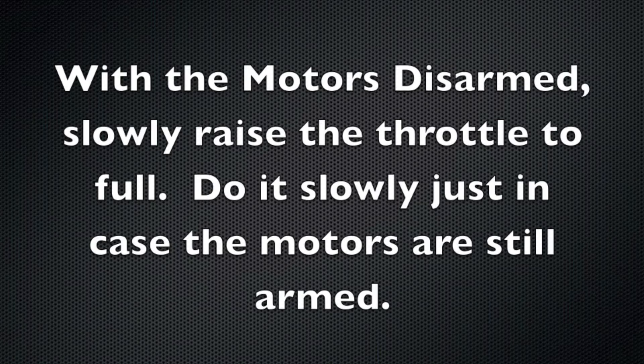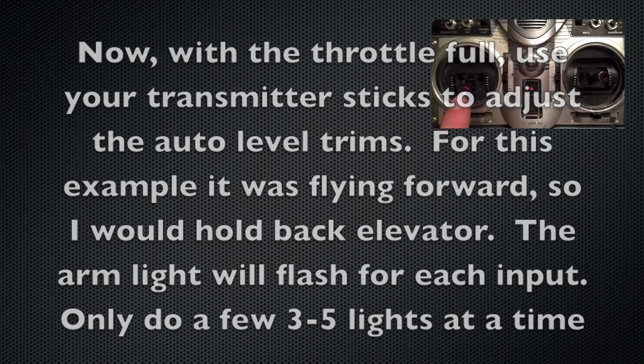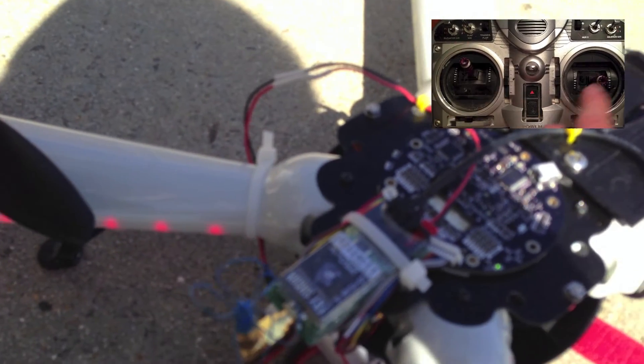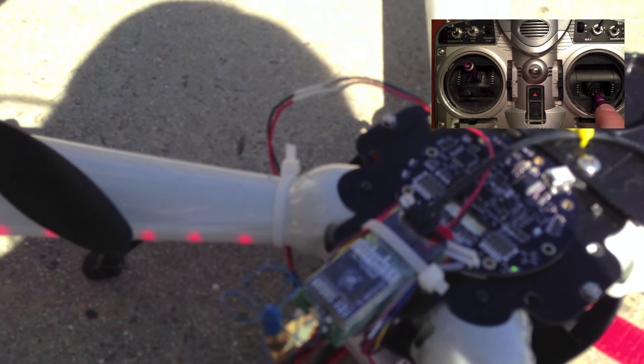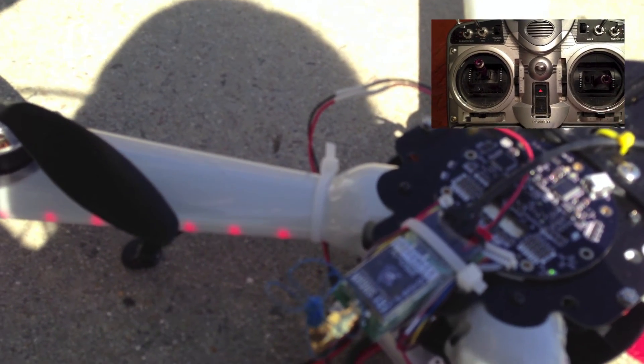Once the motors are disarmed, raise your throttle to full throttle slowly, in case they are still alive. With the motors at full, you can now adjust the trim. For example, in this video it was pitching forward, so use back elevator, hold it there, and each unit the light blinks is one unit of trim. Do two or three blinks, then bring the throttle back down and arm your motors and go fly.